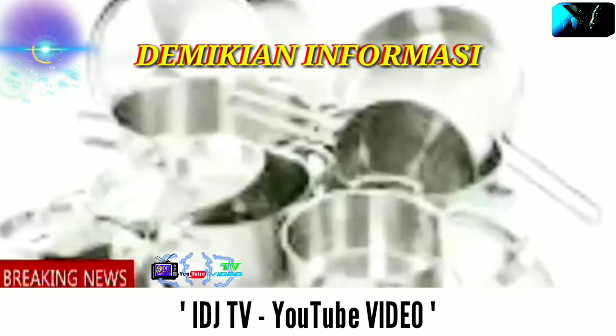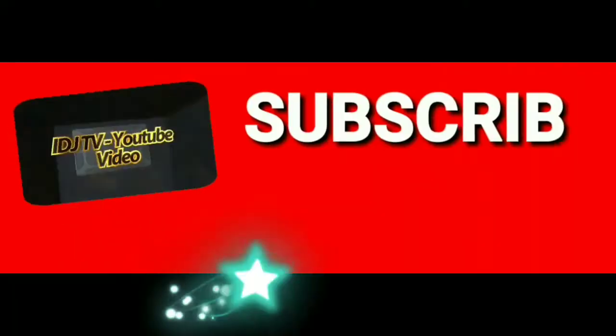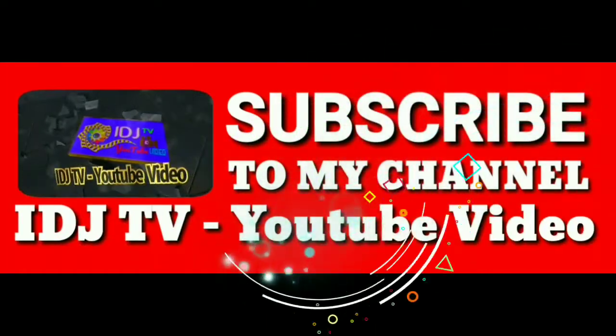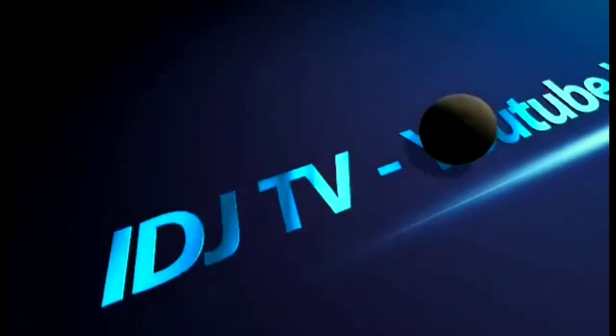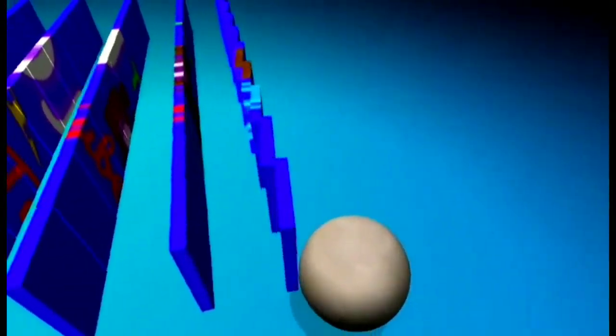Demikian informasi yang saya berikan. Semoga bermanfaat dan semoga sukses. Terima kasih telah menonton!